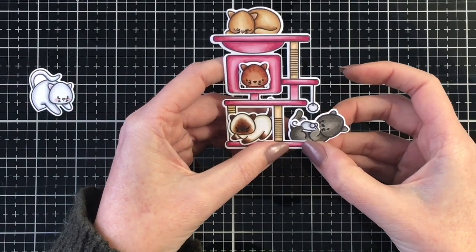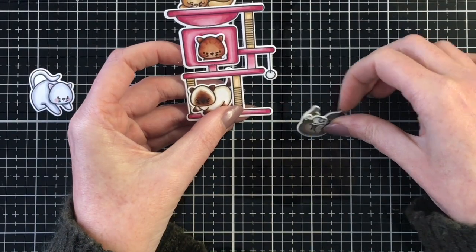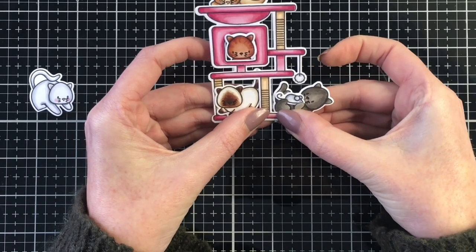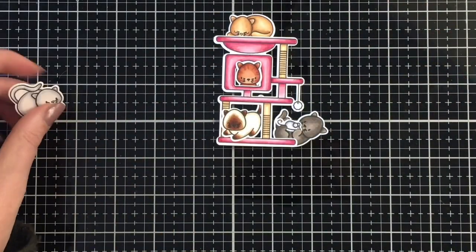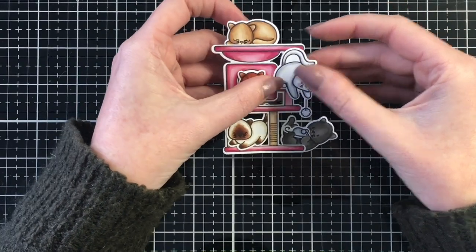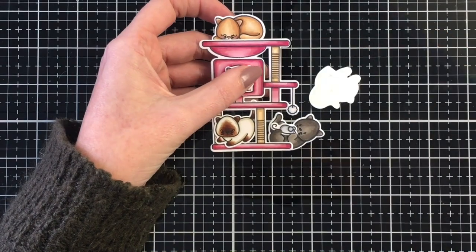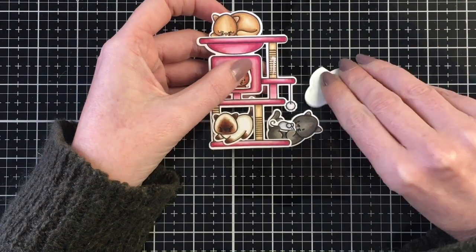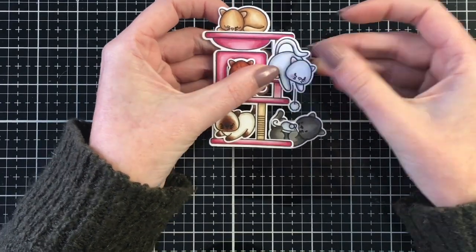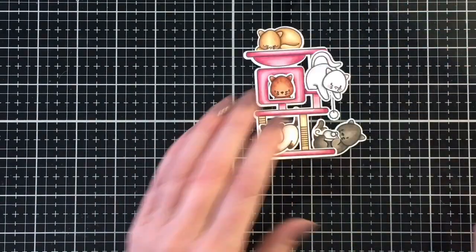I'm going to place the black kitty underneath the little pom-pom that's hanging down. He's on his back playing with a little mouse, but I'm going to have the white kitty on the stand above the pom-pom toy. I thought it would be fun to have it look like the white kitty is kind of looking down and they're both sort of playing with each other. Once I get these all into place, I'm going to flip it over and add some foam tape to the back — this will add some stability and raise it off the card base.